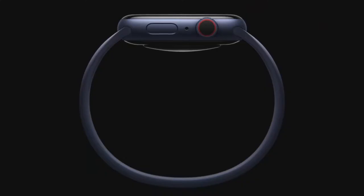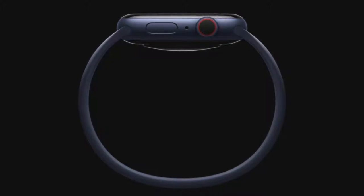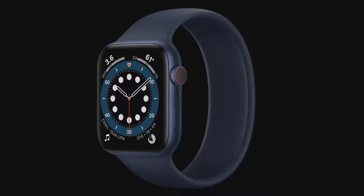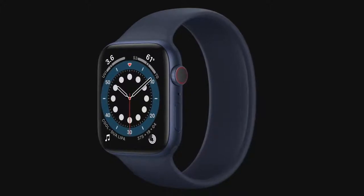Traditional watch bands have a clasp or buckle and are limited to a few preset sizes for fit. Today, we're excited to introduce something completely different. We call it the Solo Loop. The Solo Loop is remarkably simple — no clasp, no buckle, no overlapping parts, just one continuous piece. Made from custom liquid silicone, the Solo Loop is stretchable so you can easily slip it on and off your wrist.